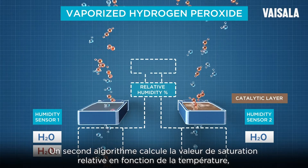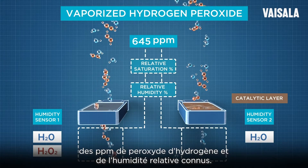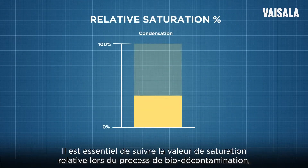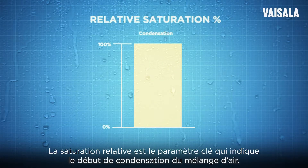A second algorithm calculates the relative saturation value based on the known temperature, hydrogen peroxide ppm, and relative humidity. It is essential to follow the relative saturation value during the biodecontamination process because it tells you the saturation level of the air mixture. Relative saturation is the key parameter that indicates when the air mixture starts to condense.